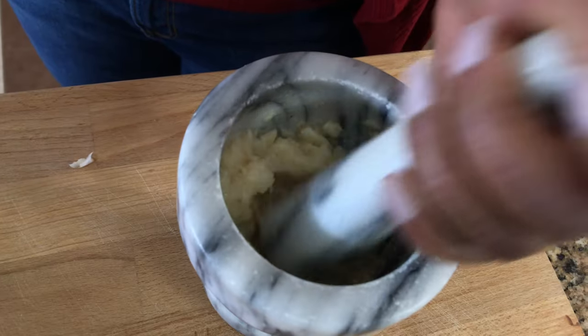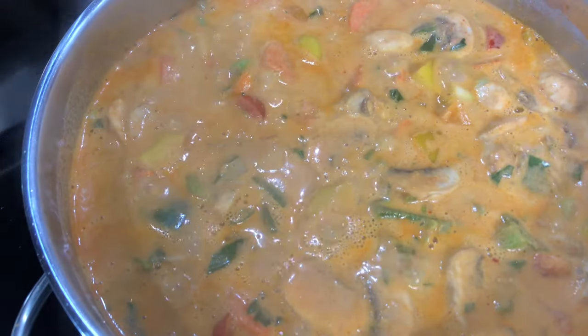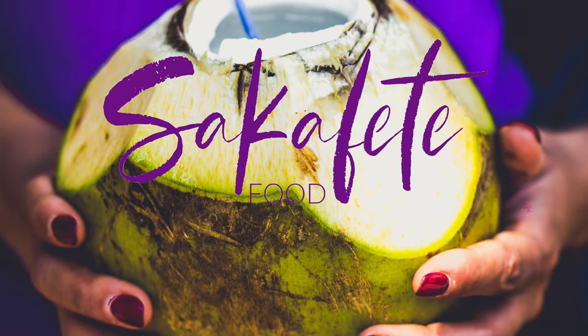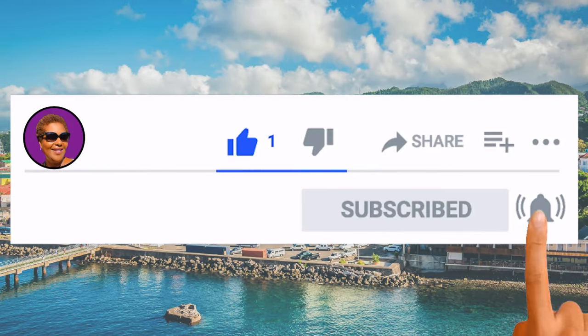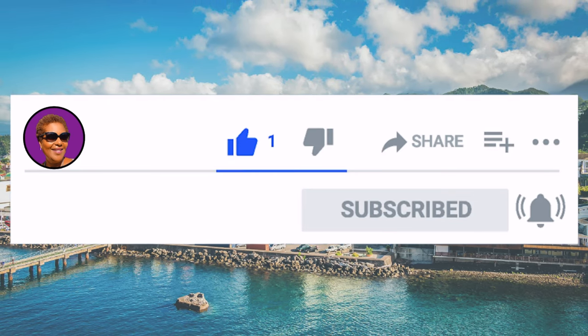Hi, I'm Roma and welcome to my kitchen. Today I will be making a red curry shrimp with vegetables. If you want to see how I make this recipe, keep watching. Don't forget to like, share and subscribe, and hit that notification bell so you never miss an episode. Now let's get cooking.